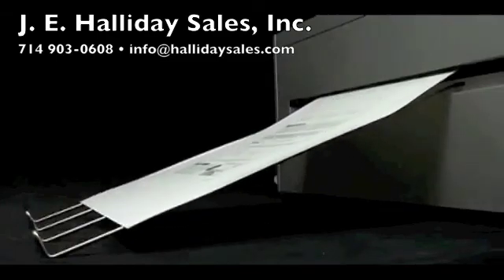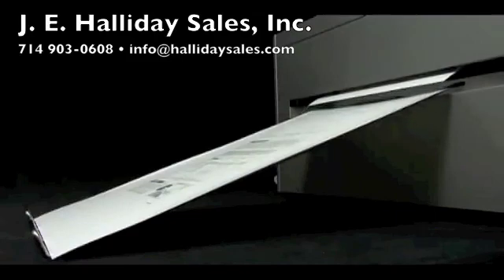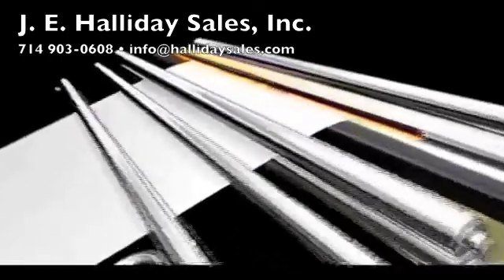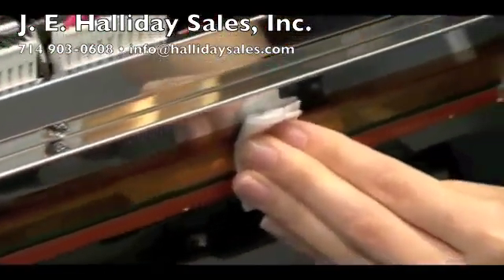The Thermal DigiPlate is a powerful CTP system for portrait to two upsized black and white or spot color printing. No chemical development makes machine maintenance simple. Just clean the thermal head.